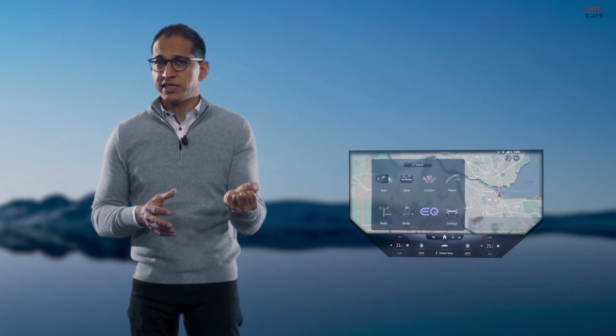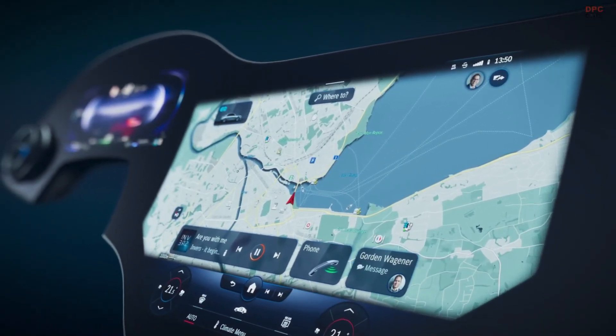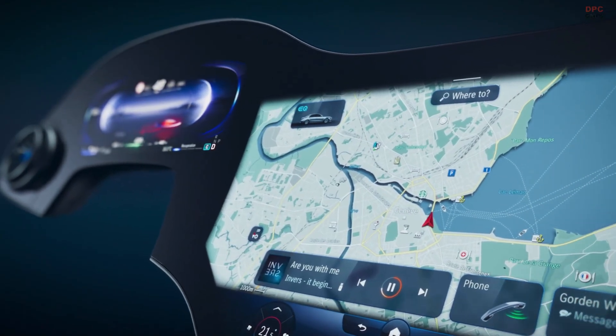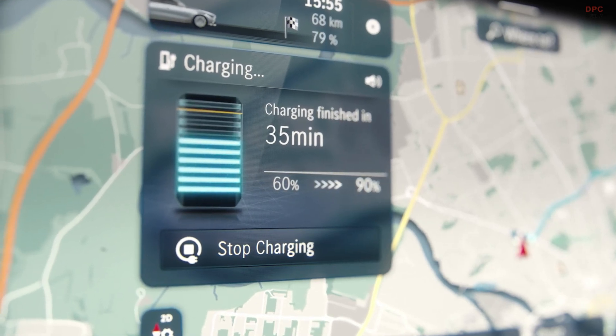In this zero layer of the Hyperscreen, MBUX also uses AI to process datasets such as position, temperature, and time. Its intelligence also assists you with route planning and charging to help you get the most out of your electric mobility experience.